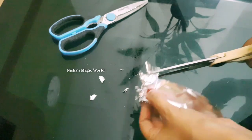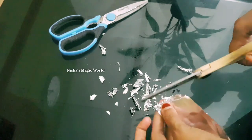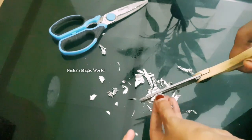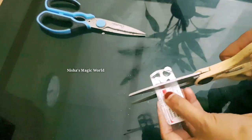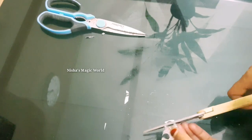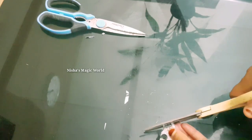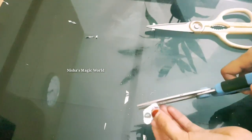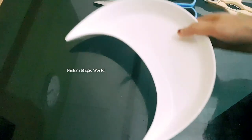Now cut the foil paper. We need to cut the foil paper and cover it. Now we need to cut the foil paper.